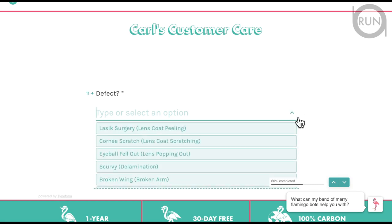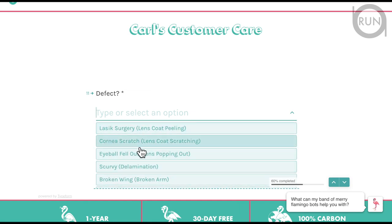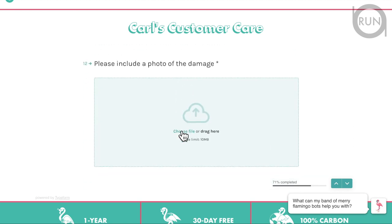Click the dropdown arrow to see the defect options. On the left-hand side are joke descriptions — 'Lasik surgery,' 'cornea scratch,' 'eyeball fell out' — those are jokes. What you want is the actual description in parentheses on the right side. Those are the real potential issues. For me, it was 'lens coat peeling' — exactly what my shades have. Select that and then attach a photo of the damaged lens.